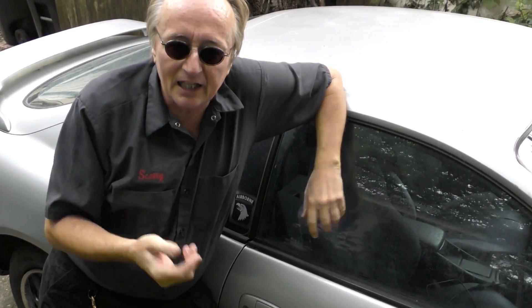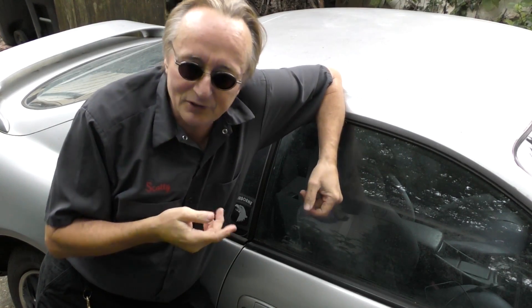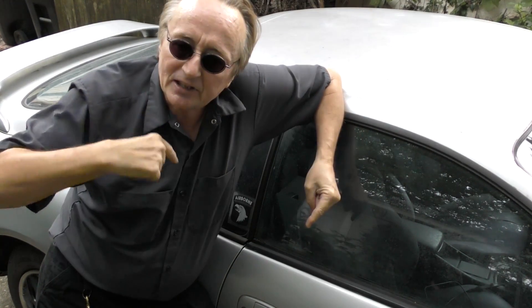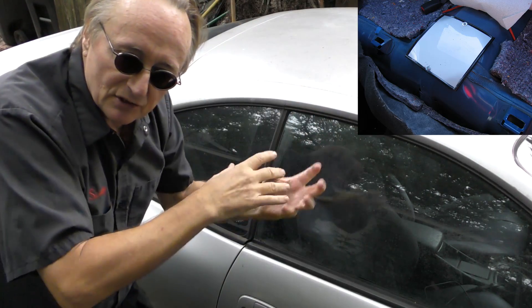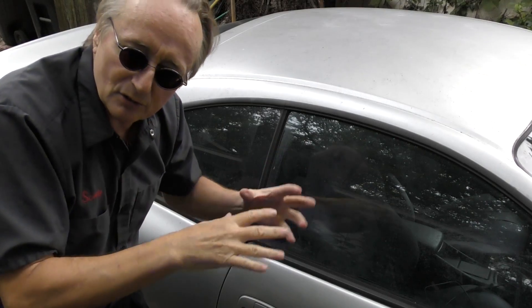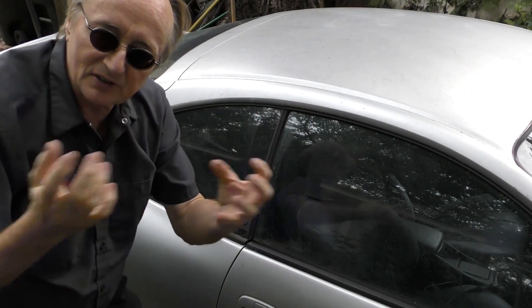Even my '94 Celica has a fuel pump in the gas tank, but being a Toyota it's still got the original pump — those Nippondenso pumps work pretty good. If you take out the back seat there's an access panel, so you can just take the screws out, take the cover off and the pump is inside. It's a smelly mess, yes.